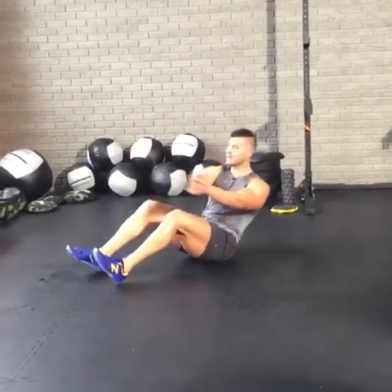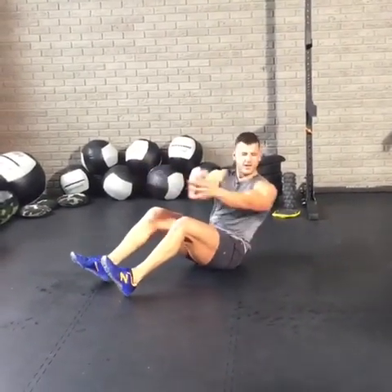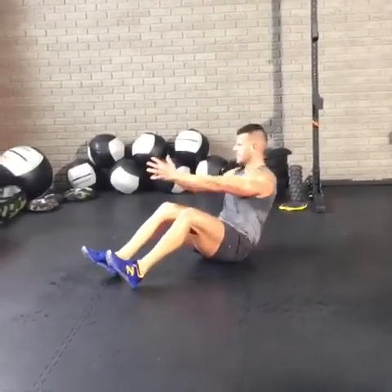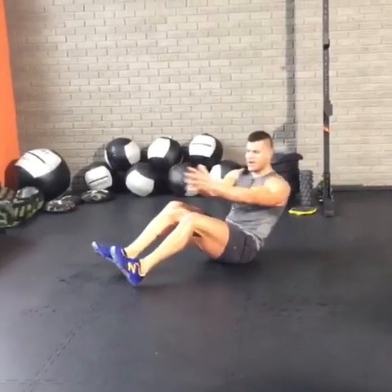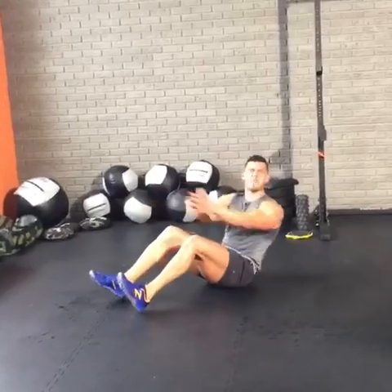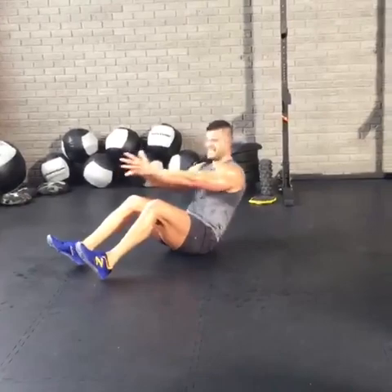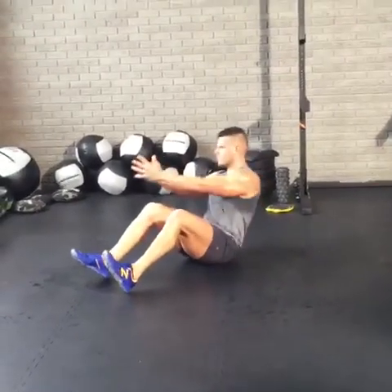Spartan race — then you probably should not be doing this workout, save yourself. Let's go. 15 seconds left, let's go. What's happening to my body? It's changing. Five, four, three, two, one.